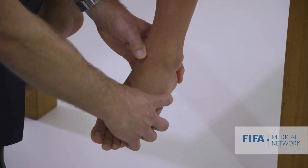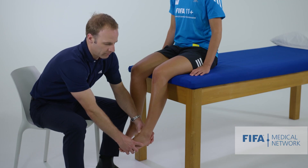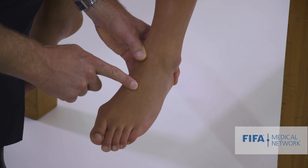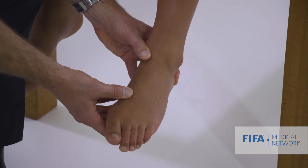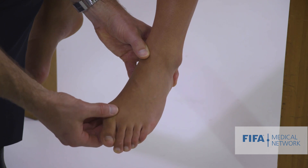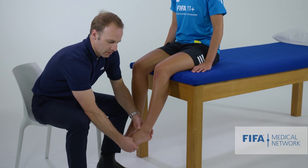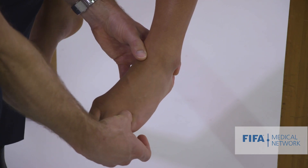The base of the fifth metatarsal is also an important bony landmark where we can have both stress fractures and acute fractures. Palpating through the midfoot is important, particularly around the Lisfranc interval - is there any tenderness there? Then palpating along the metatarsal shafts and down over each individual metatarsophalangeal joint. Athletes with a neuroma may have tenderness and altered sensation between each adjacent web space, which is an important landmark to palpate.